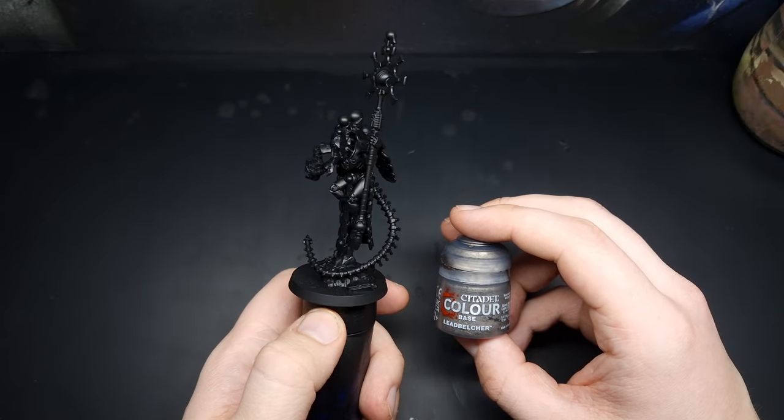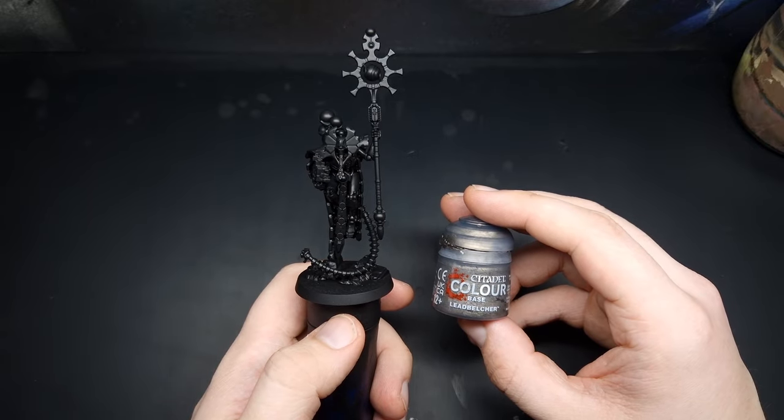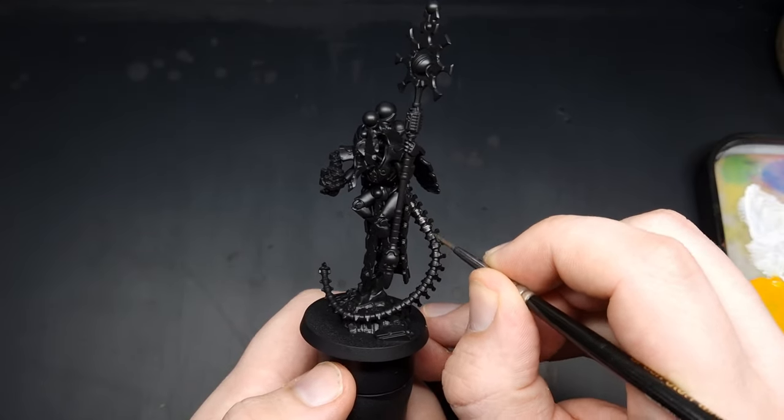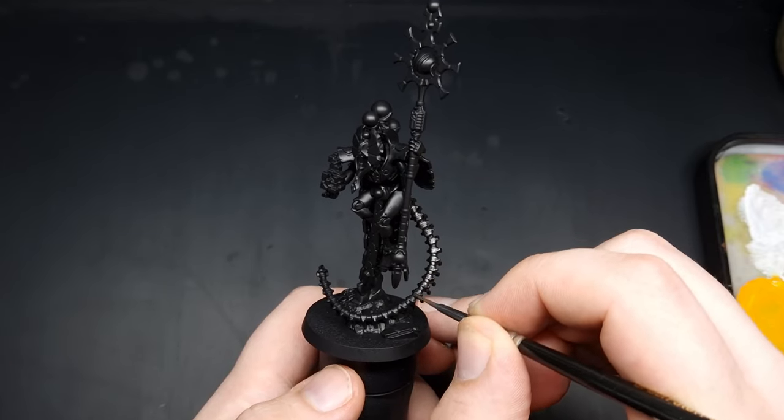To begin we need to base coat all of the silver details, and for that I'm just going to use some Lead Belcher. When applying your Lead Belcher just keep the paint nice and smooth, don't over-clog any of your details, and just apply two thin coats.